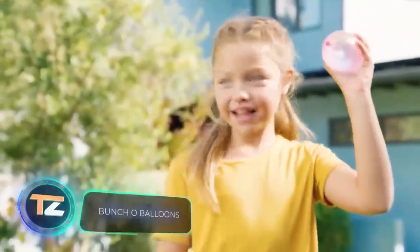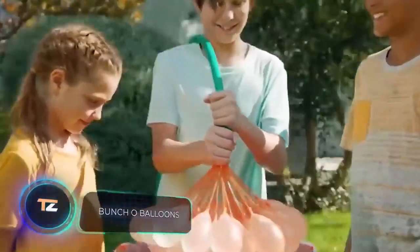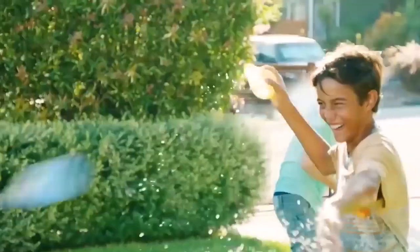If you suddenly feel like having an epic water battle, it's important that you set up an uninterrupted supply of ammunition. This system is perfect to help you with this. In 40 seconds you get 40 water-filled balloons, and in 60 seconds, 100.